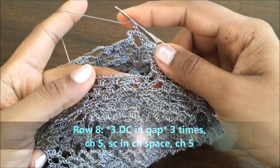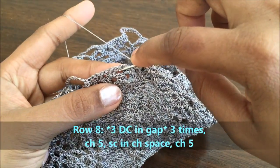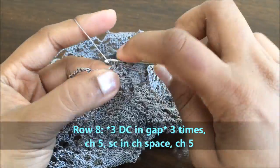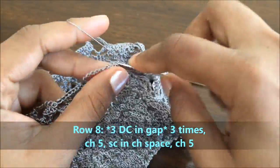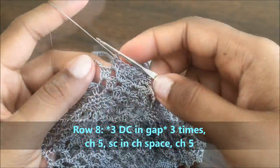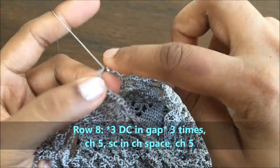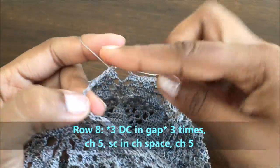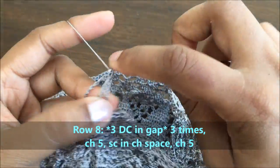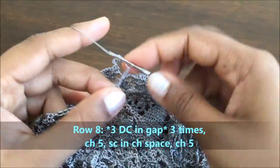For row eight, do three groups. Go into the gap between two groups of the previous row — in the first gap make a group of three double crochets, in the second gap make another group, and in the third gap make another group. Now make a chain of five. In this chain space of eleven make a single crochet, chain of five, and make three groups in the gaps.